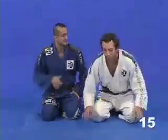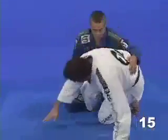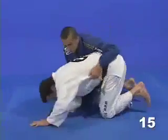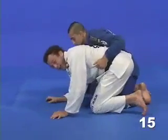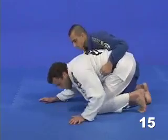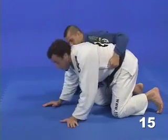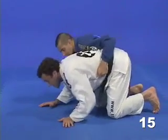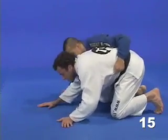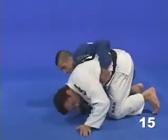Yet another variation here. I'm fighting Elan in the turtle guard and I shoot that hook in with my leg. Once I get the hook, you must bring your weight backwards like this. Because once I come back, my opponent tries to throw his weight forward, and that's exactly the reaction that I need in order to make my roll easier.